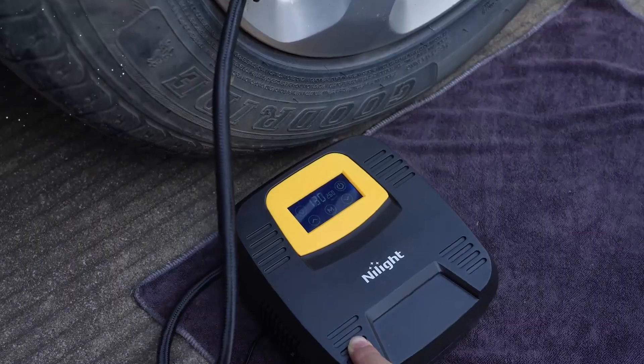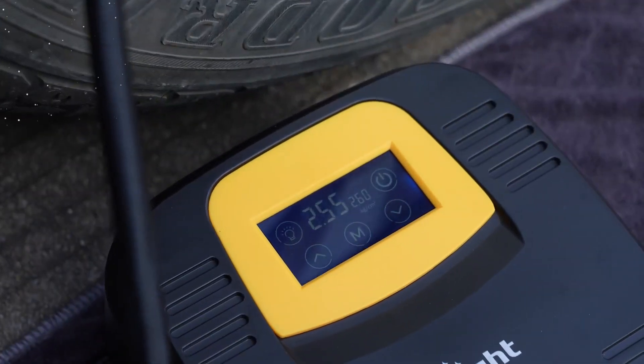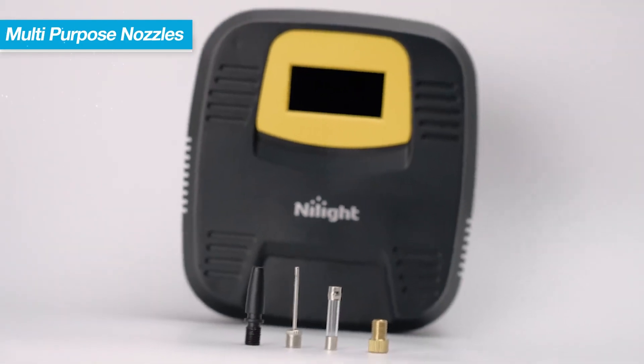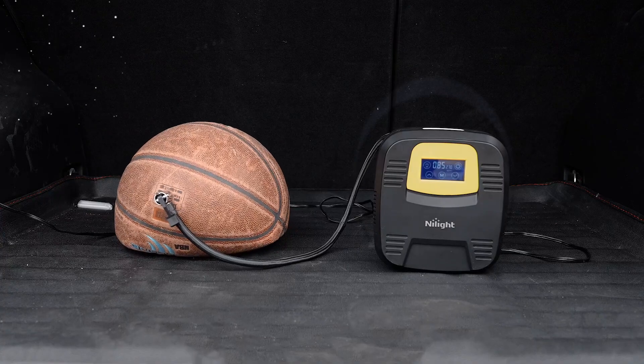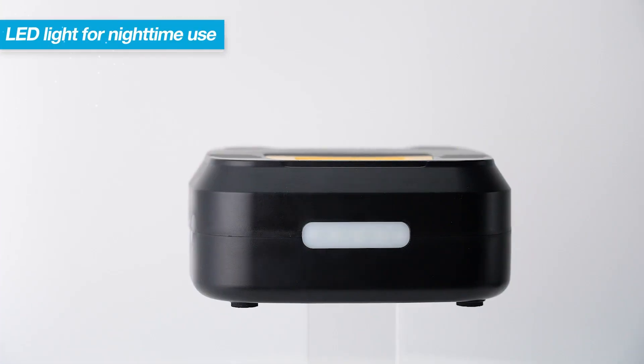Compact Design and Portability: The Noite Air Compressor Tire Inflator is built with convenience in mind. Its compact size and lightweight construction make it easy to carry, allowing you to keep it in your trunk, garage, or even a backpack.